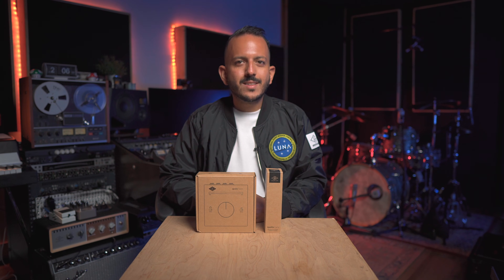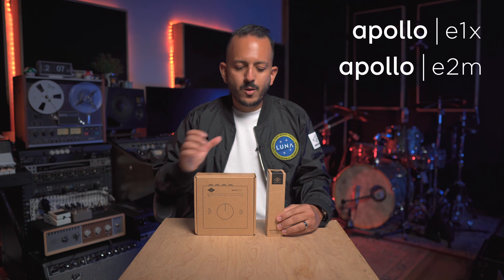Today, I want to talk to you about two new Dante products from Universal Audio: the Apollo E1X and the Apollo E2M.